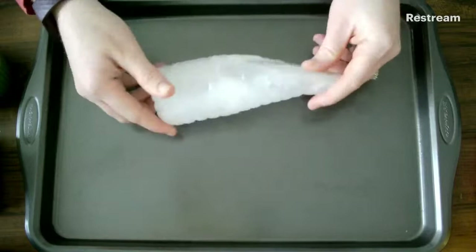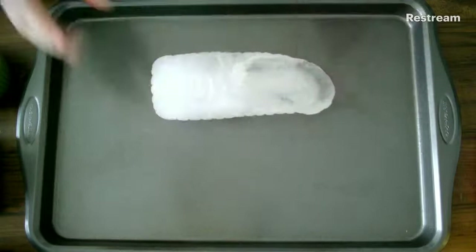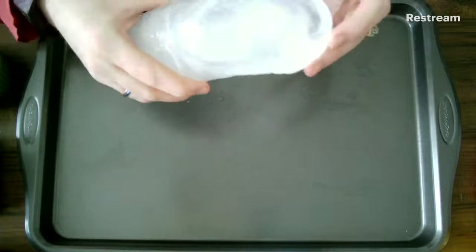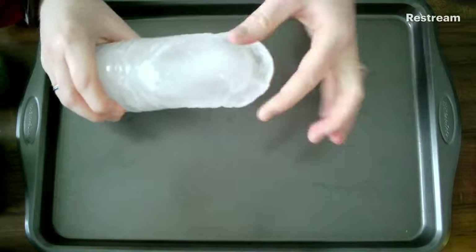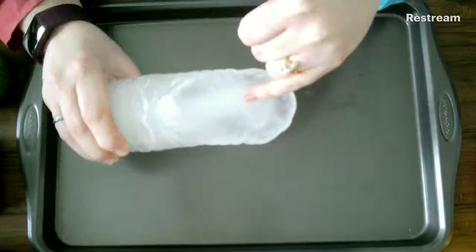We're noticing some differences in color, and I also see some bubbles right here. That's pretty cool as well. Now, what we're going to do is take a closer look at that center one more time. I'm curious if you have an idea why the center looks cloudy, but the edges look clear. That has to do with how water freezes. Water actually freezes from the outside inward, and as the water freezes, those pure water crystals are clear. The cloudiness you see is actually air and impurities.